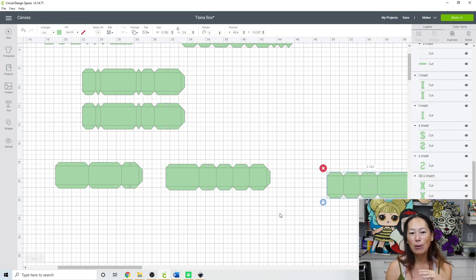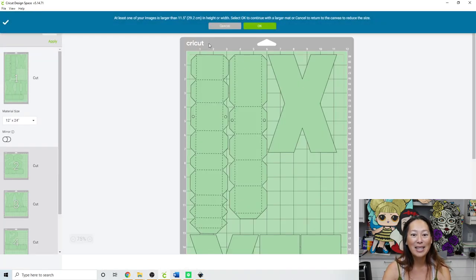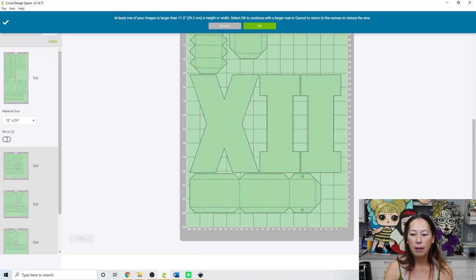All we've done so far is resize everything and make the basic boxes. What you have right here is a box - just the S, I, and X with their surrounding 3D structure. Let's go to Make It to confirm everything works. The dotted lines will cut and help you fold, giving really clean lines as opposed to just scoring. Everything looks good.